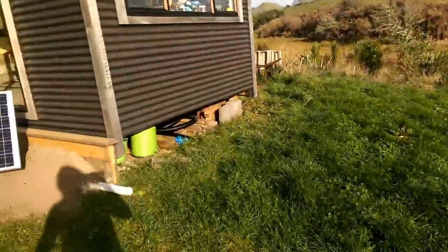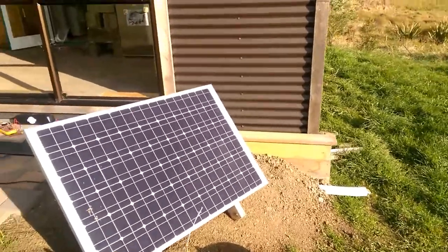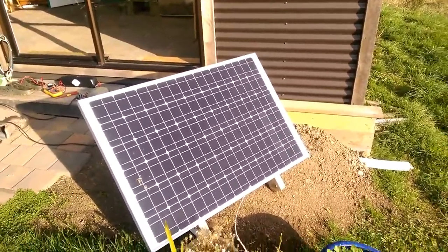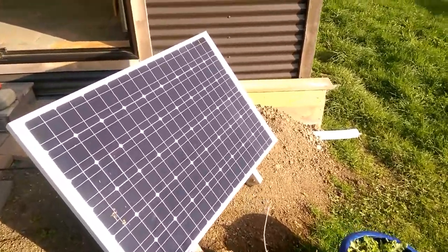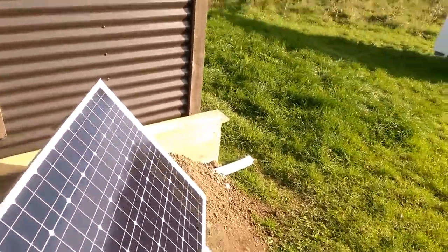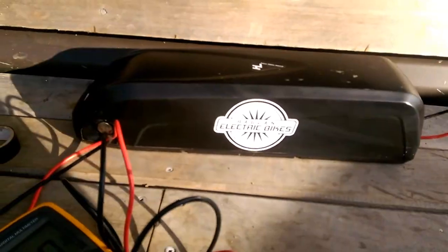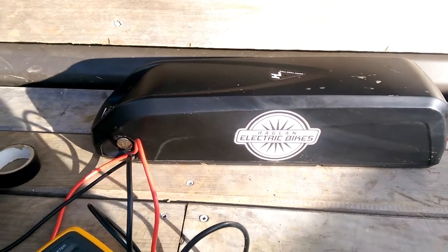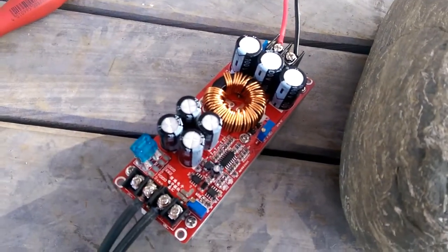So over here we have a smaller solar panel. You can get ones with this sort of power and output that are small, lightweight, flexible — so this is just to demonstrate the concept. And we have one of our electric bike batteries, a nominal 36 volt. And now for the first time ever we have this clever little piece of kit that goes between the two.